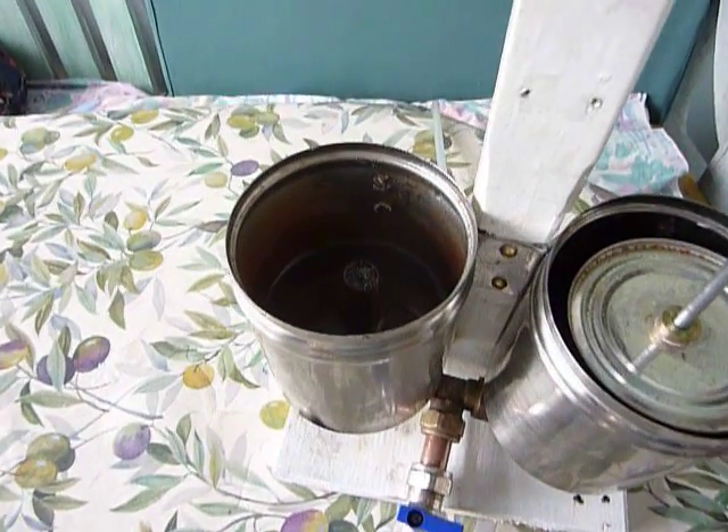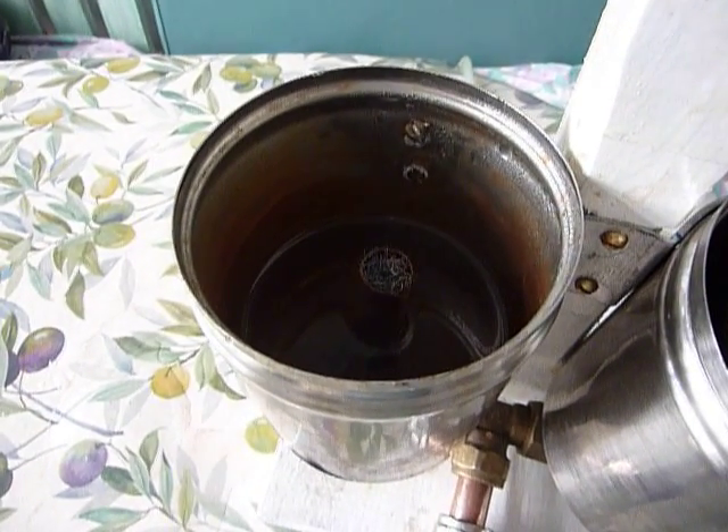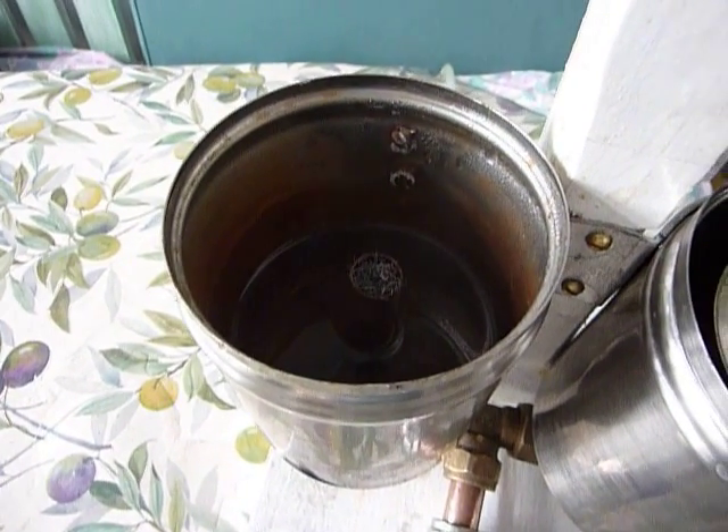Also, looking at the transfer pipe in the center of the water reservoir, there is stainless steel regenerator wire.